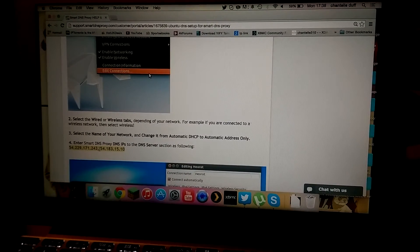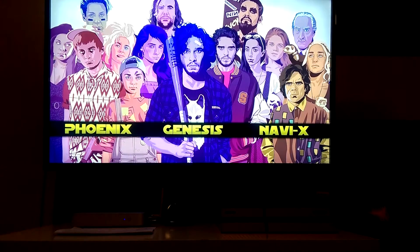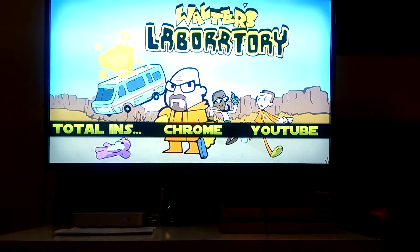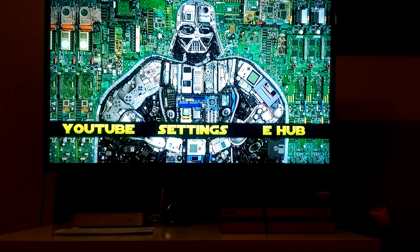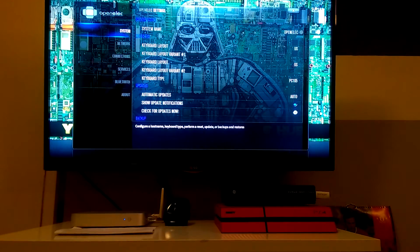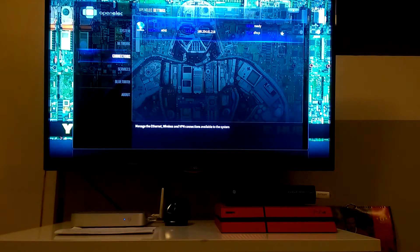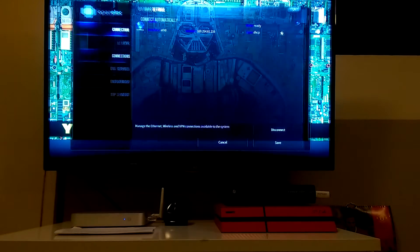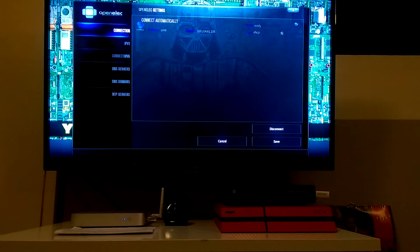Now over at the TV — the next step is to go to your OpenELEC setup and go all the way to your settings. You want OpenELEC settings, not your XBMC settings, but OpenELEC settings. You should be seeing this screen. The next thing you want to do is go to Connections. I'm using a wired connection, so select your connection — as you can see on the right hand side it's the one with the star. Select Edit.